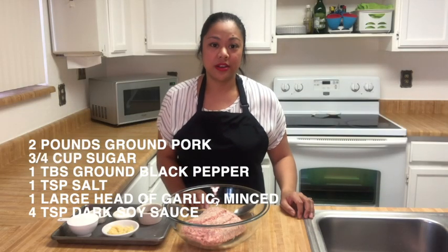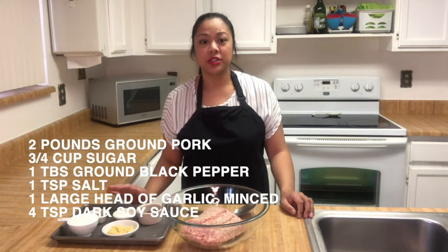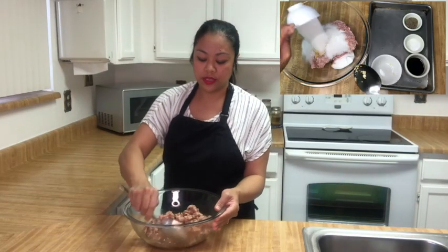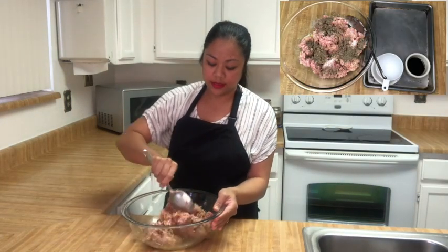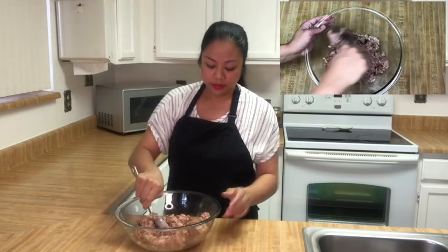To get started making our sausage, we're going to combine our pork with garlic, sugar, black pepper, salt, and soy sauce. You want to make sure that your sausage is very well mixed. After you've mixed your sausage, you can pop a little bit into a small pan and cook to taste for seasonings. If you need to adjust, go ahead and do that before you start preparing the rest of the sausage.